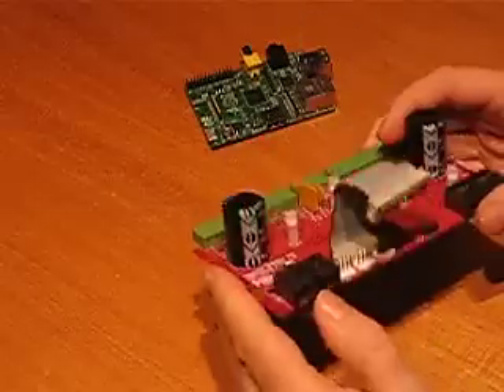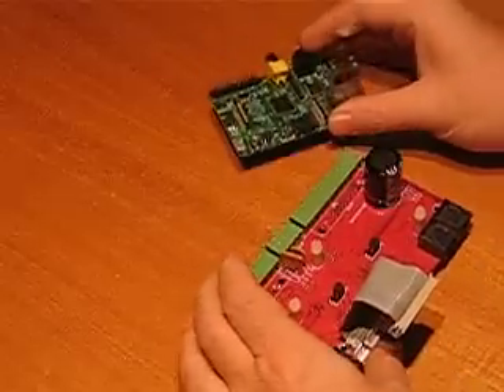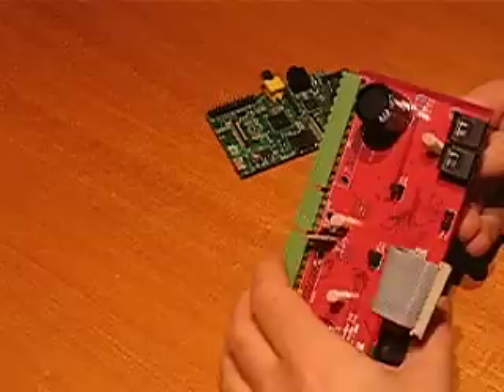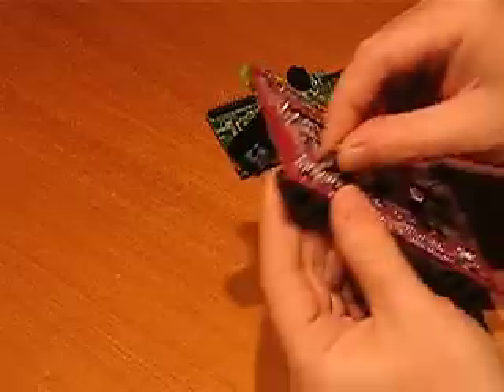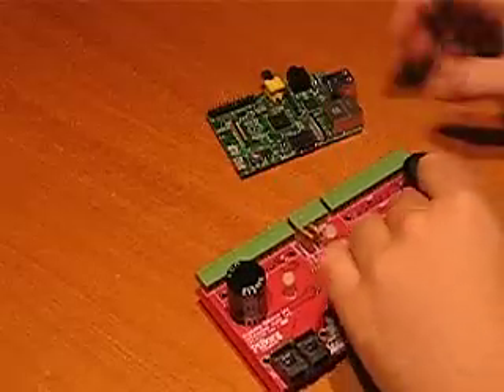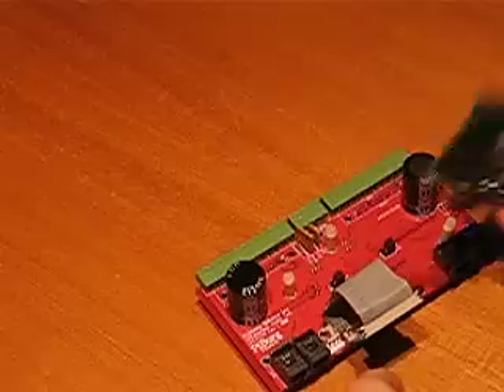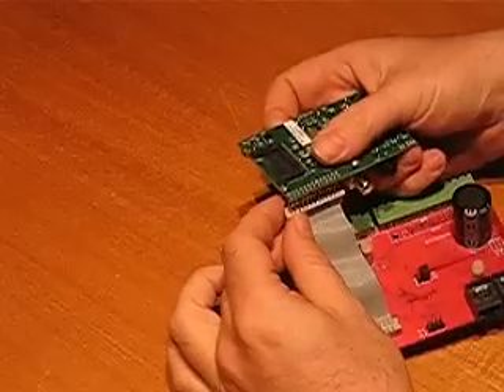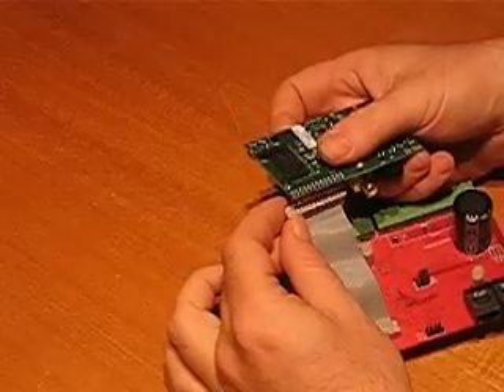Secondly, we need to attach the Raspberry Pi onto the Pyborg. To do this, first of all we need to loosen the post on the right. We then plug in the 26-way connector, making sure that it is correctly located and there are no exposed pins.